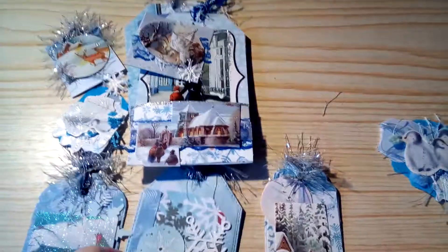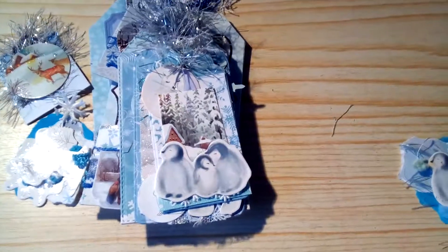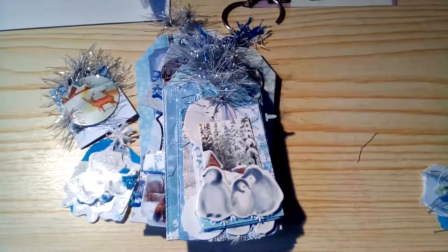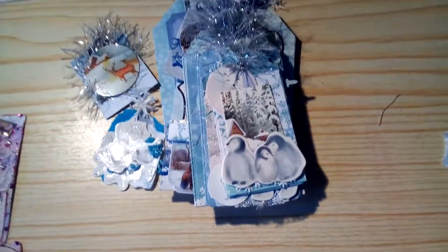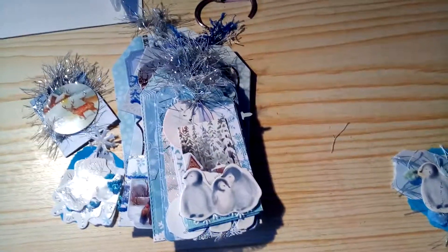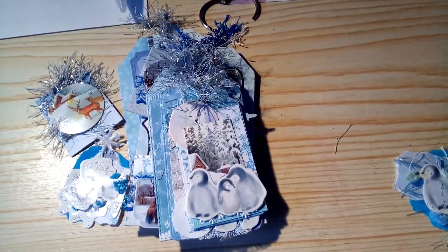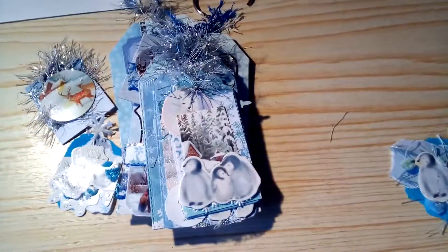They will be put together as a tag flip book — I shall put the book ring back on and they will all be layered up. I should put those back in the pockets of course, and I can get those sent off to my partner. As soon as I know she's received it, I will upload this video. Thank you for watching everyone, please give me a thumbs up if you've enjoyed seeing what I've made — I'll see you very soon with my next video, bye bye!